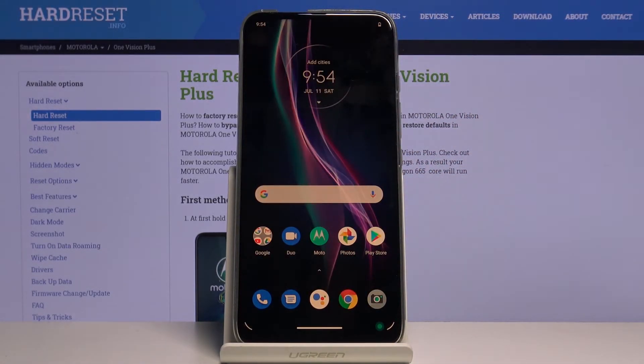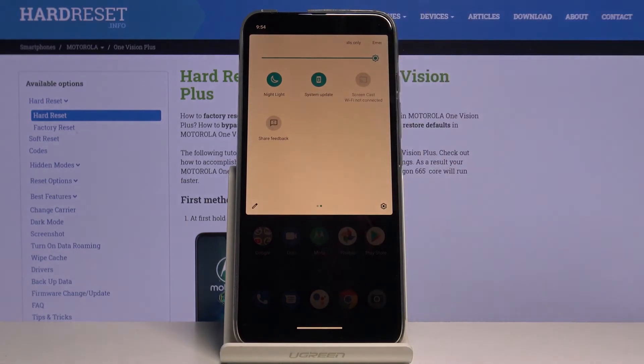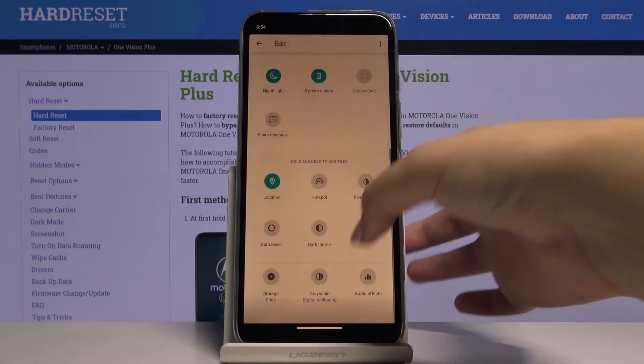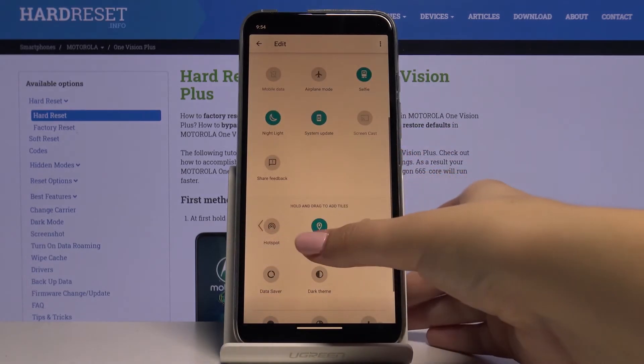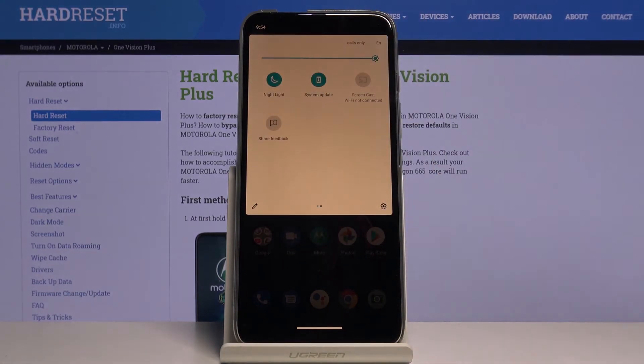Of course you can get faster access to that feature. Simply unroll the top bar and find the Night Light icon. If you don't have one, no worries — simply tap on the pencil icon, find the Night Light somewhere there, hold it, and drag it to this section. Now as you can see, the Night Light is on.